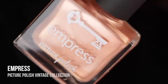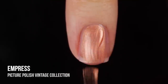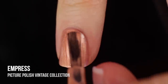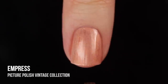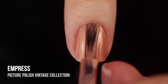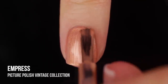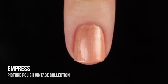Next up, we have the shade Empress. This is another beautiful pearlized finish that has that gorgeous coppery color. It's so bright and beautiful, but I also think it's just really nice and elegant. This is a great collection for those of you who have to wear very neutral colors to work but still want them to be kind of unique and interesting. It has such a typical conservative color palette and finish, but when you put them together it just looks so beautiful.